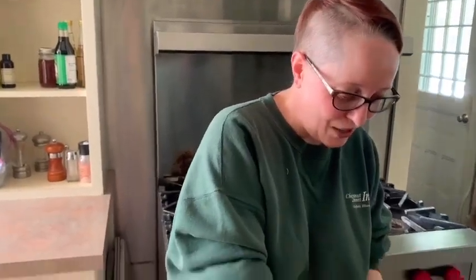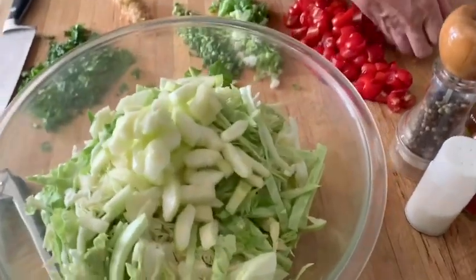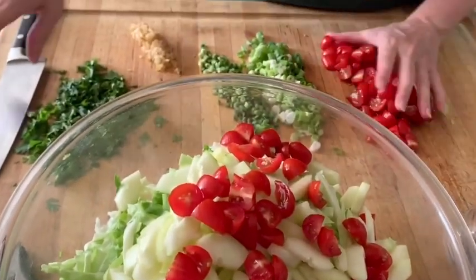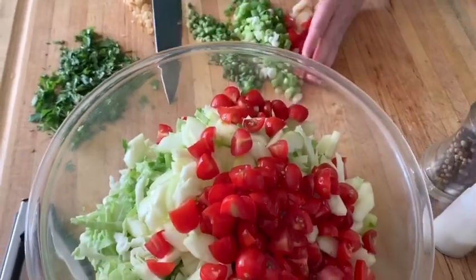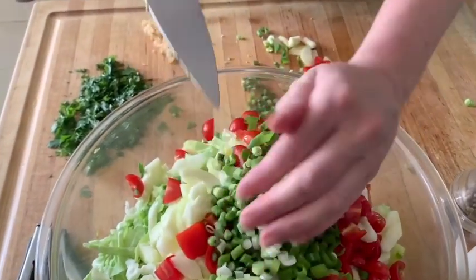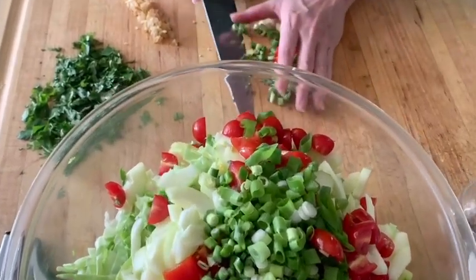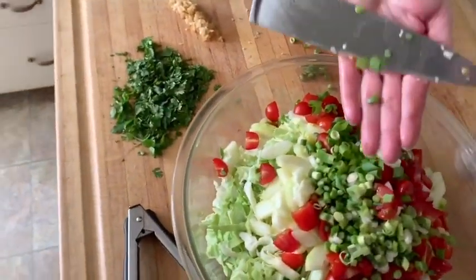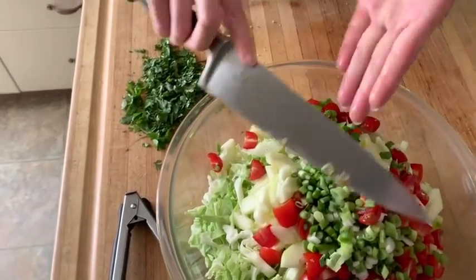I have one cucumber — I peeled it and cut the seeds out from the inside. I have one pint of grape tomatoes, which I quartered. And then I've got green onions and garlic scapes. If you're not familiar with garlic scapes, this is the season in which they grow. They sort of taste like garlic but look like a cross between green onions and chives — great flavor. You can find them at most farmer's markets. I like them almost better than regular garlic, so highly recommend.